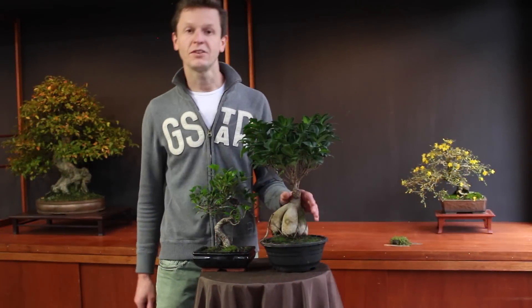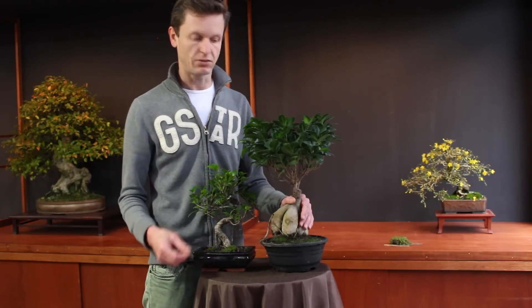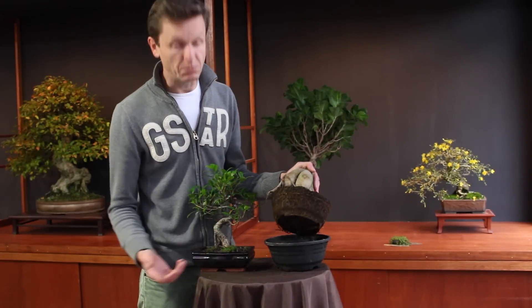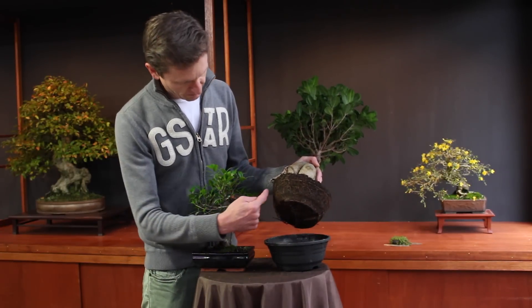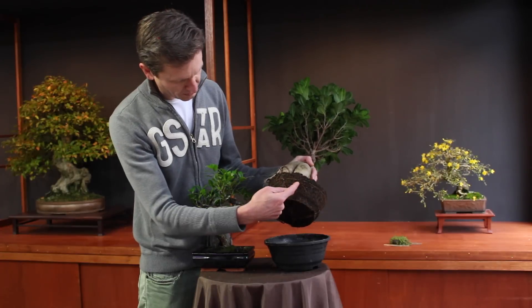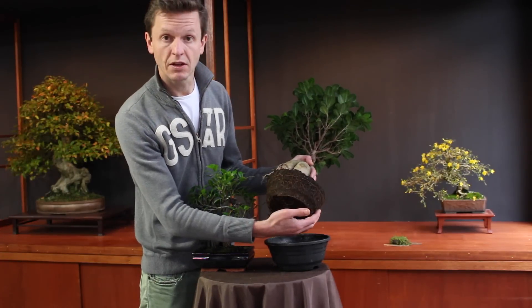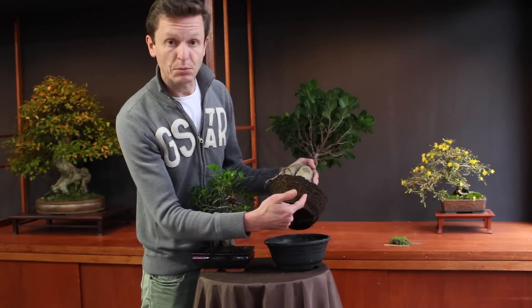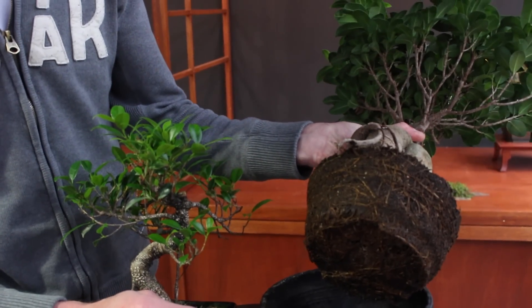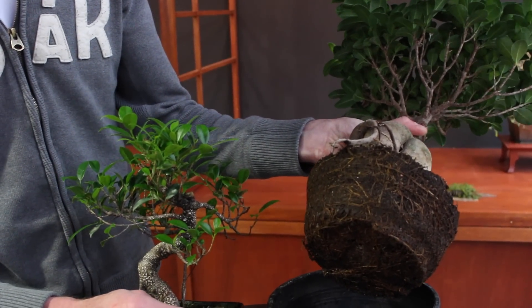A lot of questions were about when to repot your ficus or your fig tree. It's important to check the root ball now and then. As you can see, I think it's about 40% or 50% filled with roots. When this is about 80% or 90%, so the outside of the root ball is entirely covered with roots, that's the right period to repot.